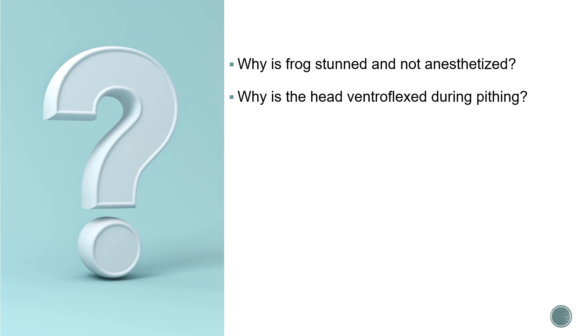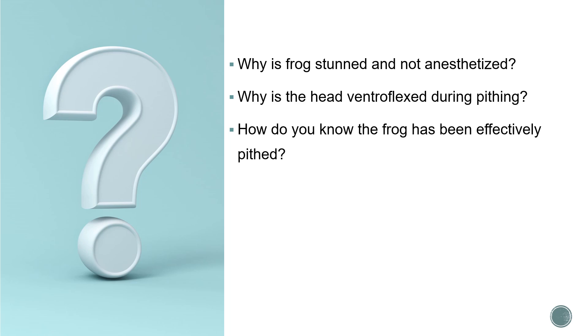Why is the head ventroflexed during pitting? The head is ventroflexed in order to locate the triangular depression that marks the junction between the skull and the vertebral column, where the pitting needle has to be inserted. How do you know the frog has been effectively pitted? A properly pitted frog will have no corneal reflexes, will feel no pain, will show no withdrawal reflexes, and will exhibit complete flaccidity of the limbs.